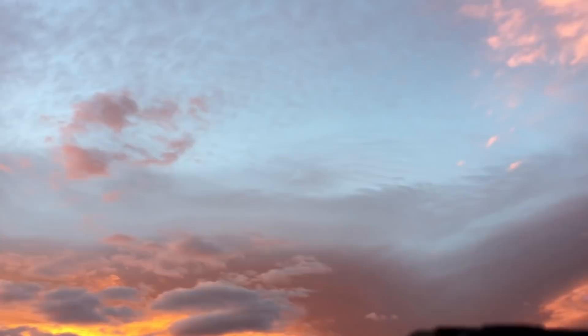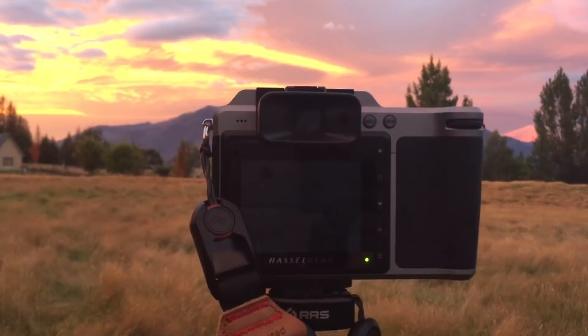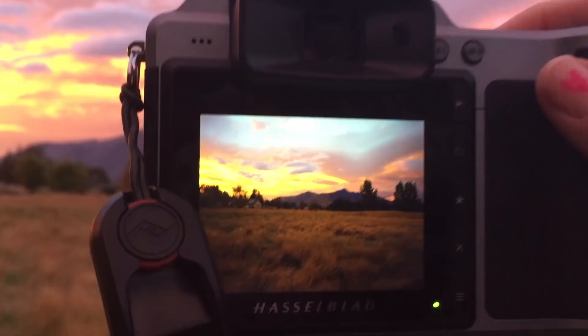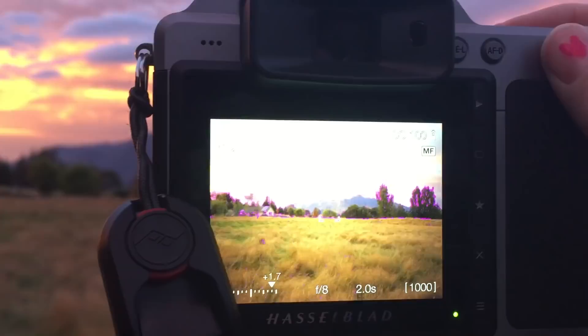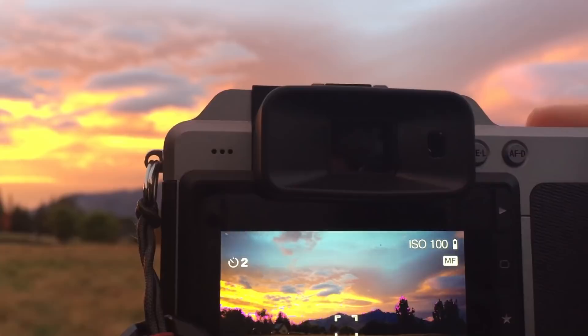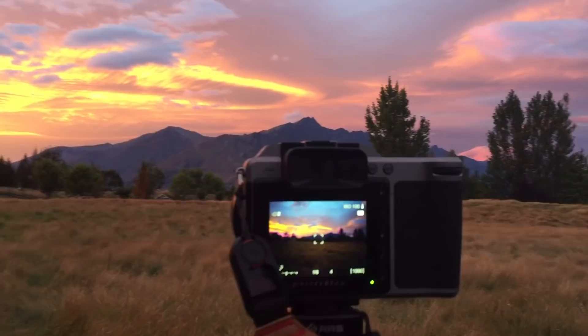One great thing about mirrorless cameras is you get to see live what the exposure is going to do. Another cool thing about this camera — not that I need it right now — is I can change the exposure all the way up to one minute, two minutes, four minutes, eight minutes, 17 minutes, all the way to an hour-long exposure. I don't know why all cameras don't do that; it seems like such an easy basic thing. This is the Hasselblad X1D.